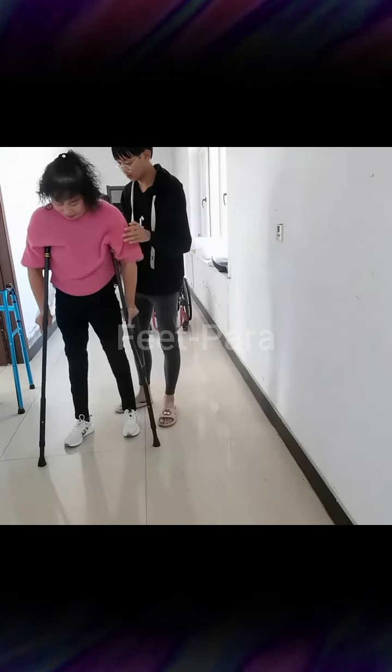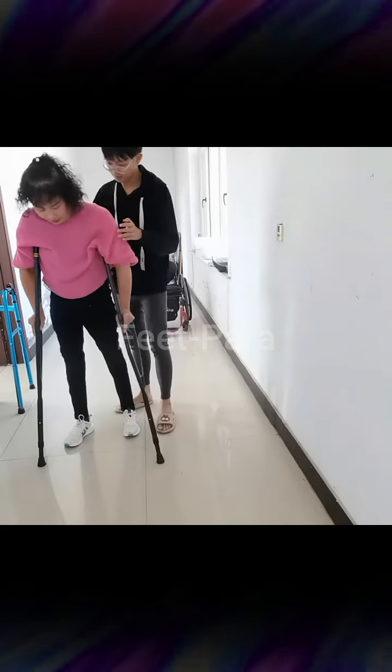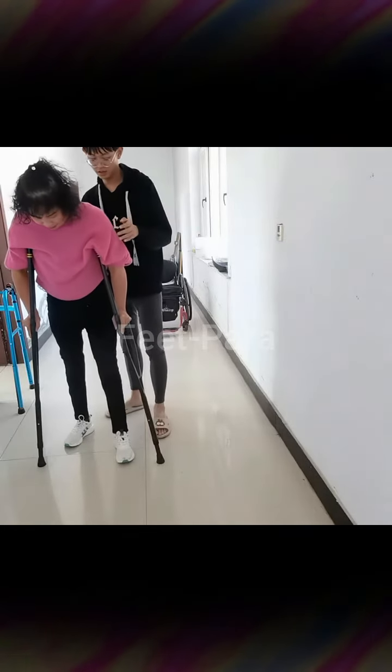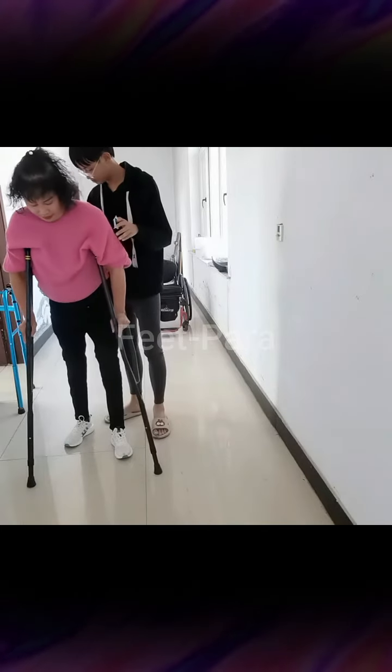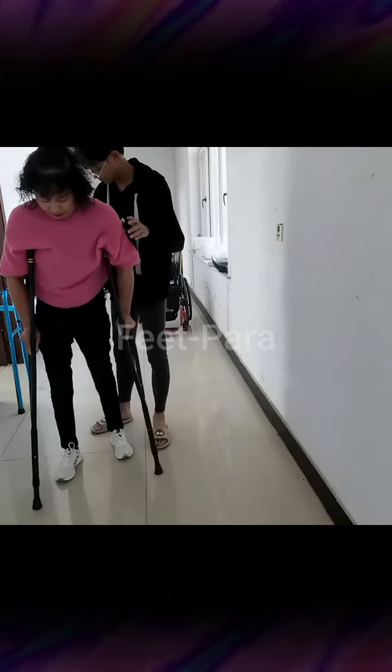Two: transfer techniques — transferring from a wheelchair to exercise equipment or the floor requires proper technique and assistance if needed. Some common transfer techniques for paraplegic individuals include sliding board transfers, standing pivots, or using assistive devices like transfer boards or lifts.